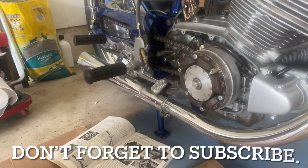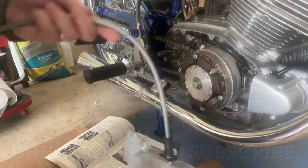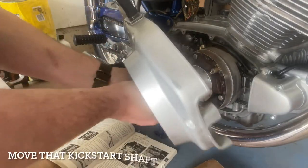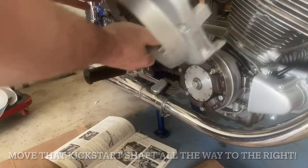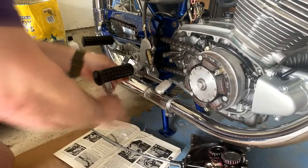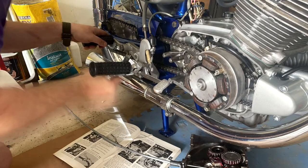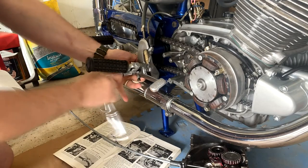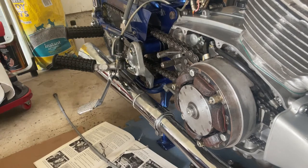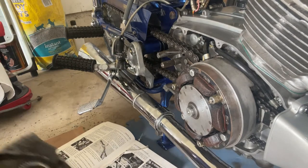I'm going to grab my cover and be careful for the whip factor on this cable so it doesn't come up and nick anything. Am I going to have to remove the freaking brake? Yep, you sure do. You got to remove that brake lever, otherwise that cover ain't going on. That's just one bolt that comes right off of there - easy peasy. Now we can grab the cover.